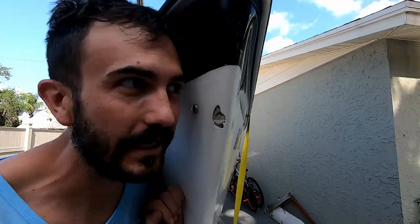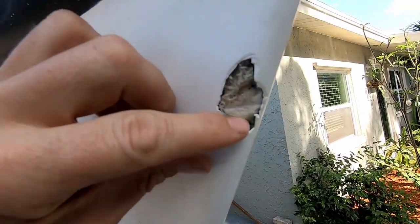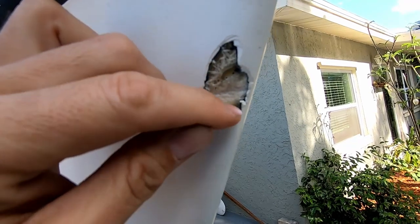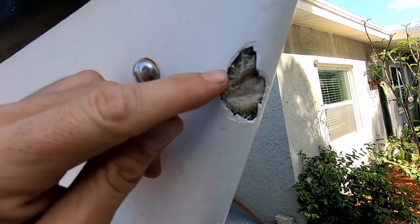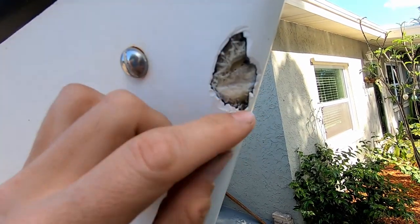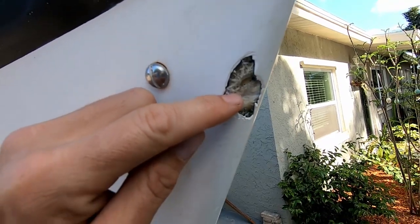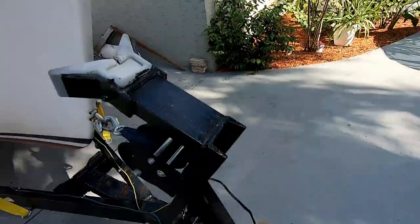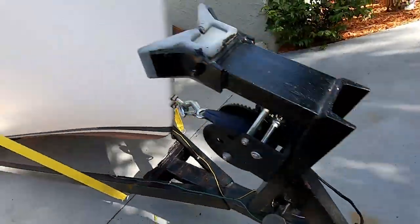Alright, so today we're going to fix this damage. I've never done this before, but the good thing is it's fresh — I've watched a whole bunch of YouTube videos on it. I've got to smooth all this stuff out and feather it a little bit, and then I should just be able to lay one or two pieces of fiberglass in there and call it quits. The only problem is it's not going to solve the problem with my terrible trailer.